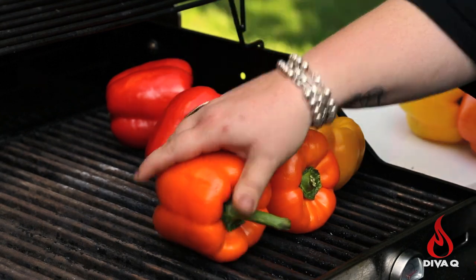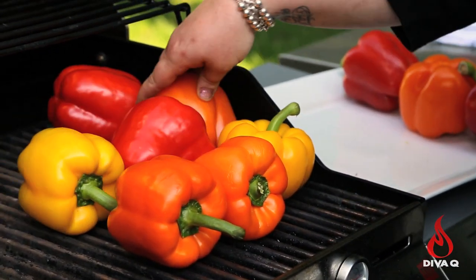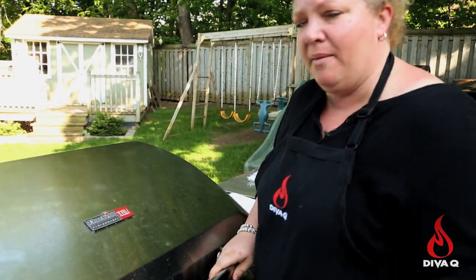We're going right to a grill that is smoking hot — this is running 650 degrees right now. We're going to take our peppers, put them on the grill, wait till every side gets black, close the lid, and come back in 10 to 15 minutes.